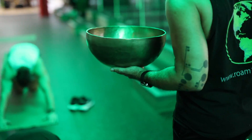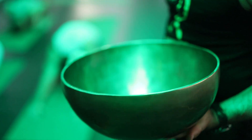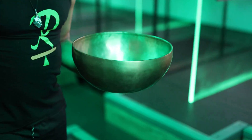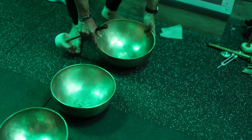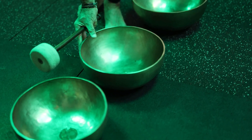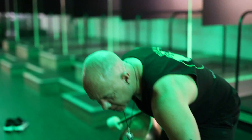Bend your knees and come into your child's pose. Bring your head down to the mat and surrender down into your child's pose. I'm going to activate your pelvic area, your emotional being with the bowl. Breathe and feel the vibration into your sacral chakra and visualize the color red and orange.